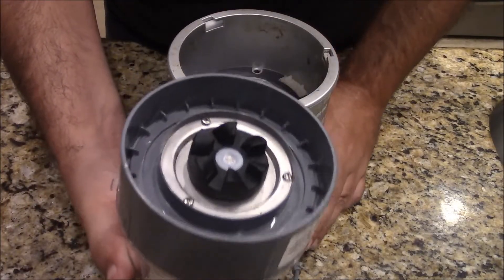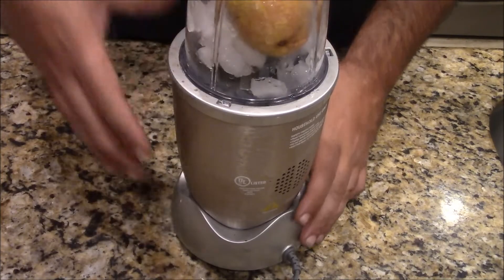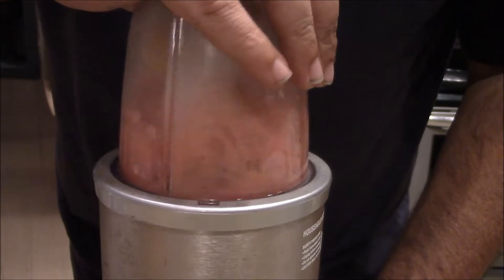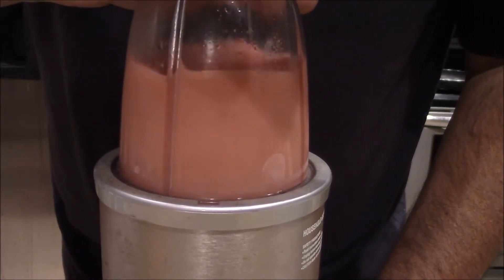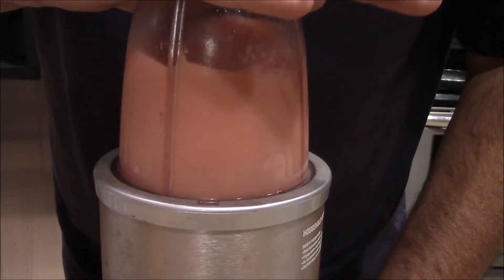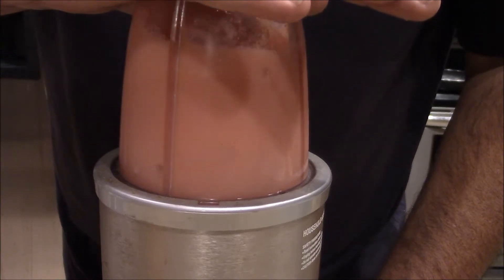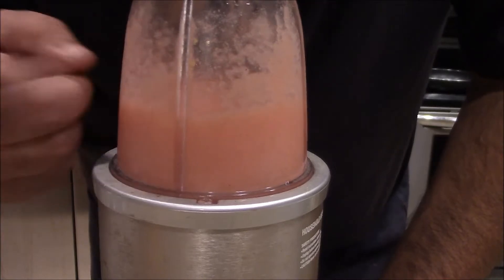So I have the lid on tight and I'm going to go ahead and blend it. I got it plugged in and it might get loud. And you know what, I just remembered — I forgot to add the most important ingredient. I didn't add the honey.